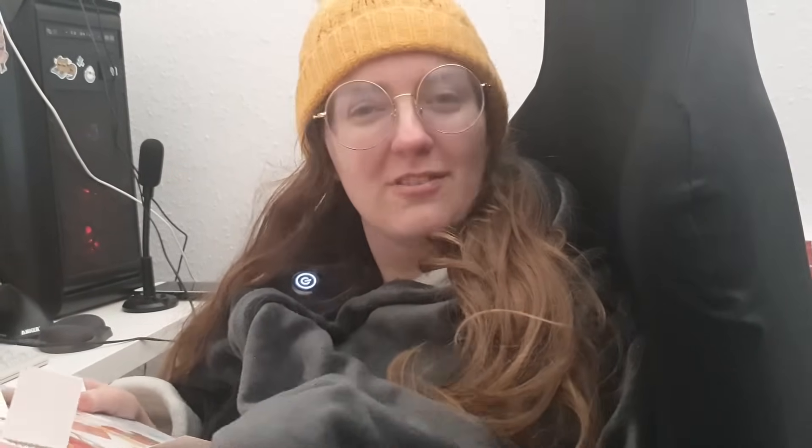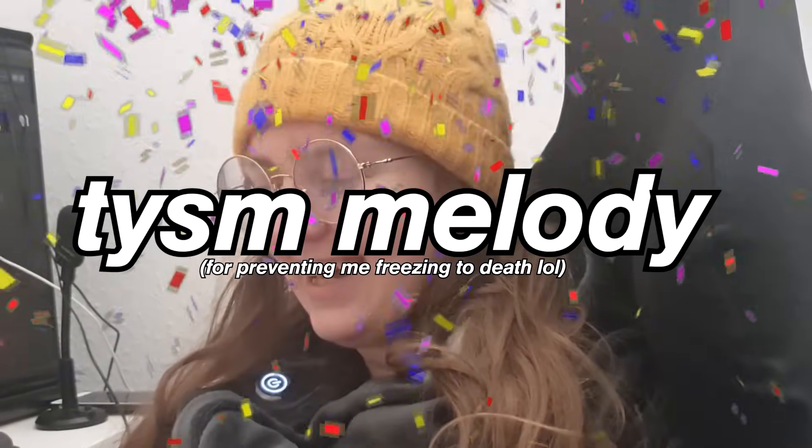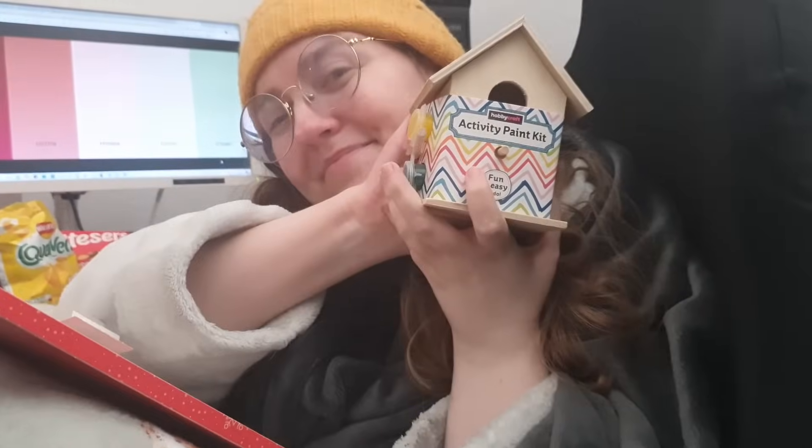Especially here in the UK — basically, the UK, don't come here, it's too expensive and depressing. But now because I can charge this with basically what I used to charge my phone, it's a cheaper way to stay warm. Thank you so much Melody — you have literally saved Steph's life this Christmas!